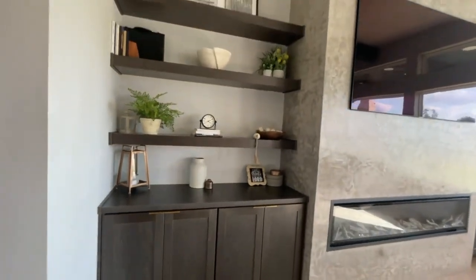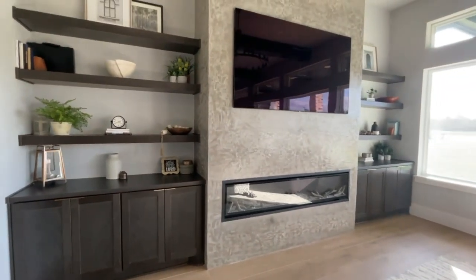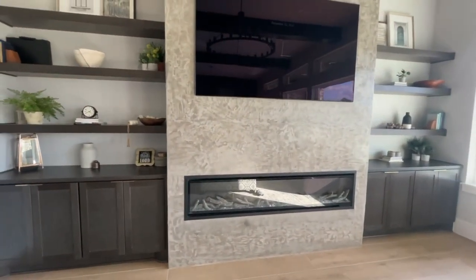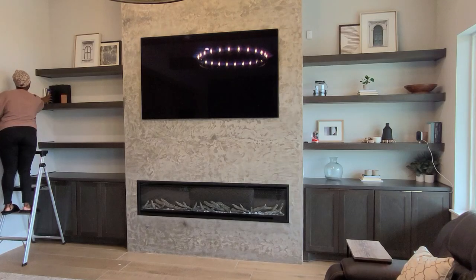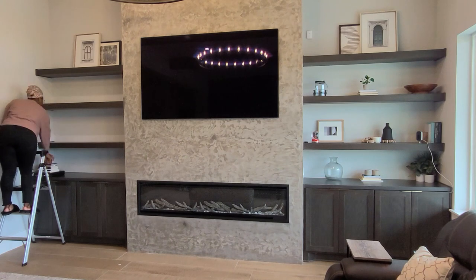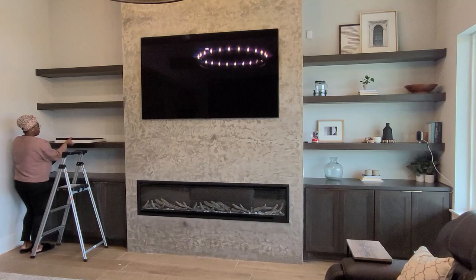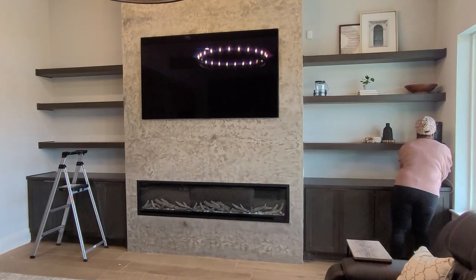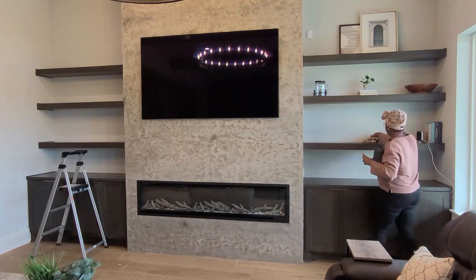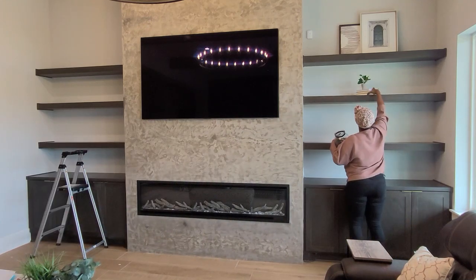It just looks so pretty! I've decided — let's go ahead and tackle this fireplace and get that horizontal shiplap. I'm starting by taking all the decor down from the fireplace, getting it sorted and out of the way, and then taking measurements before heading to the store.